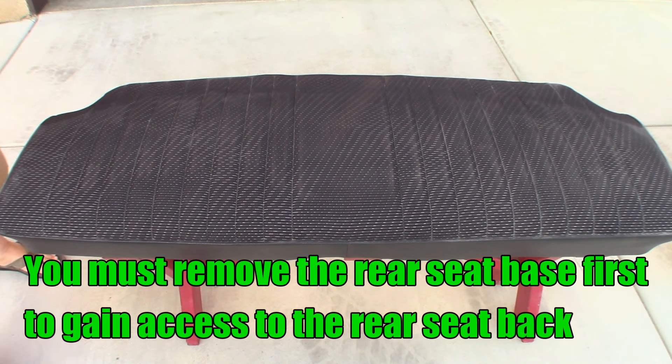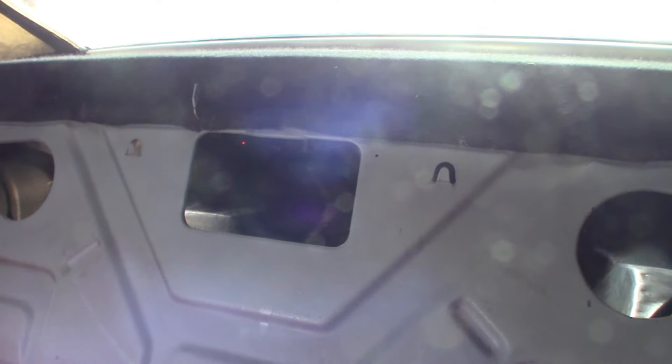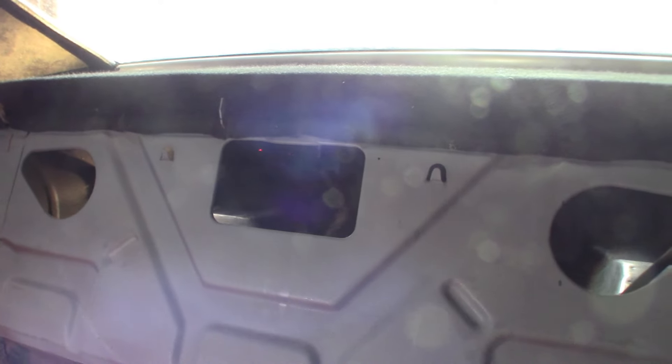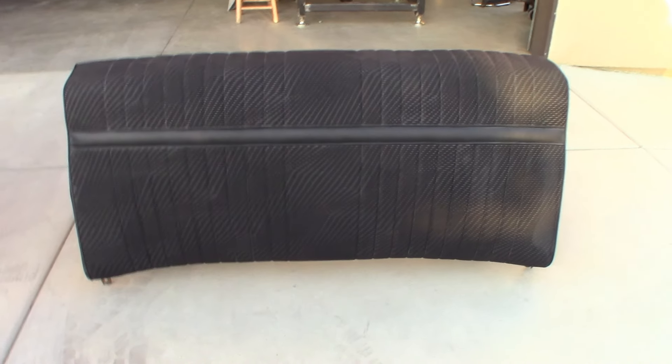Now to remove the seat back — very simple. That's the passenger side locking tab for the rear seat back, and this is the driver's side rear seat back locking tab. Right back here, this spring goes over two hooks — those hooks right here in the metal are where the seat back hooks onto. Once you bend those two tabs over, you just pull forward on the bottom and straight up and it will pop right off.